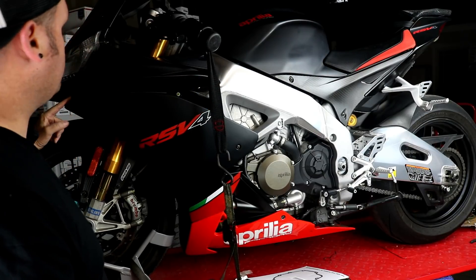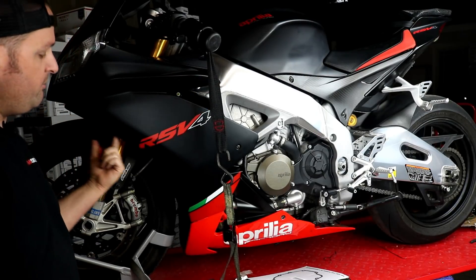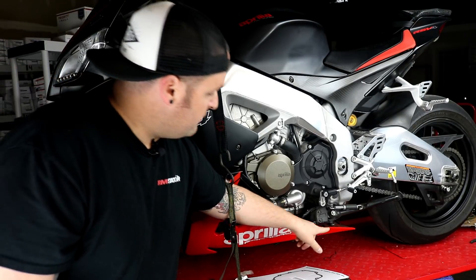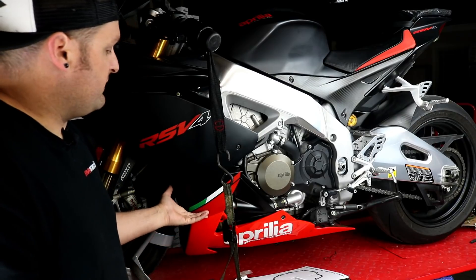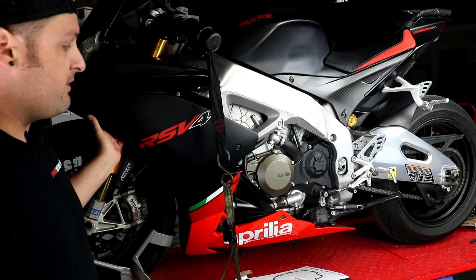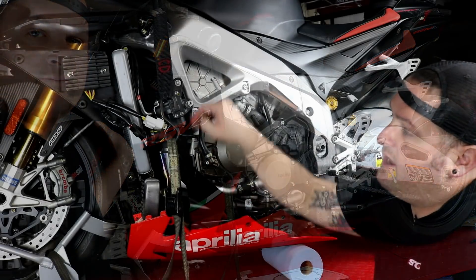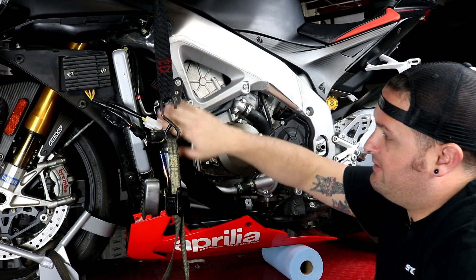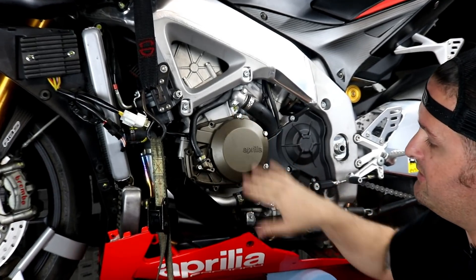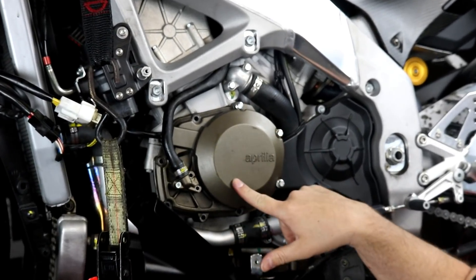We have a couple of allen head bolts up at the top here, a couple that run along the inside, and then you need to loosen and remove the bolts at the bottom so we can let the chin fairing droop a little bit. Alright, so I have the side fairing off. We can see the regulator's mounted up here, and to get started we're going to get the stator and flywheel done — that's all under this case right here.